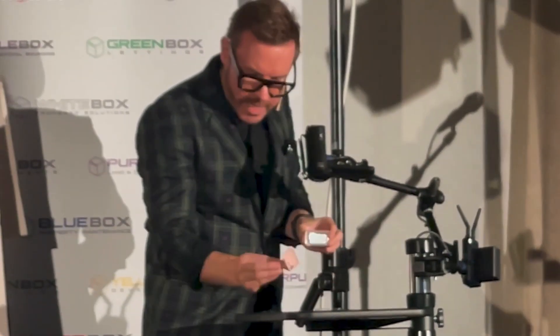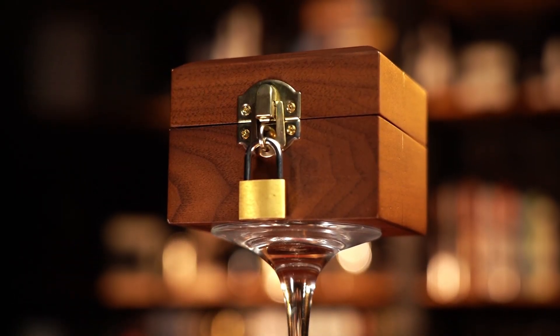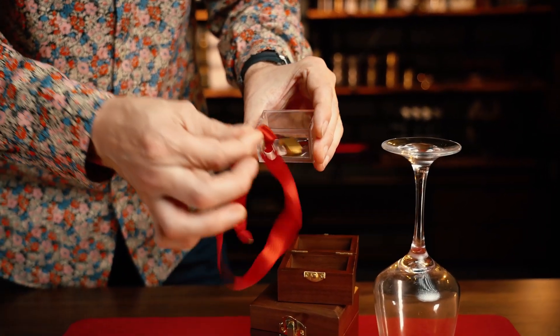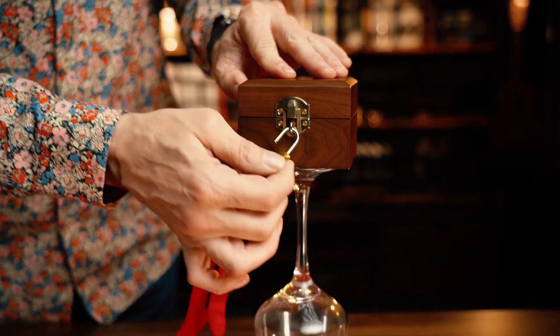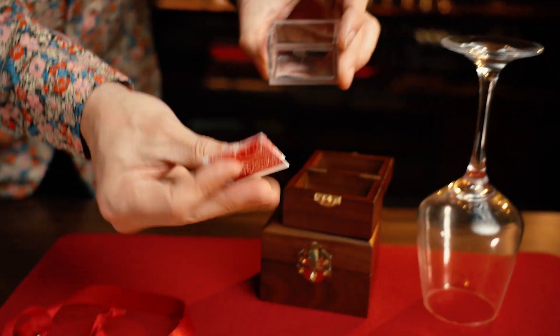I've always loved the Nest of Boxers effect, but I wanted to create a version perfect for close-up and for parlor that takes this classic plot in magic to the next level. For the first time ever with the Mystery Solve Nest of Boxers, you can clearly show all the boxes empty. You can then assemble the Nest of Boxers in full view of your audience and leave it on display. Then, under impossible conditions, the spectator's signed card can materialise inside.